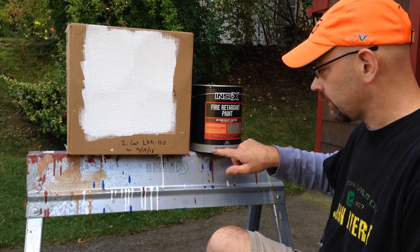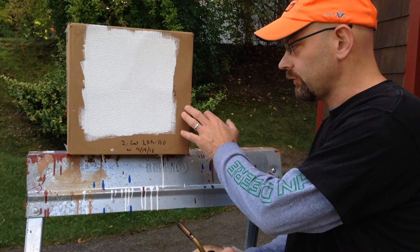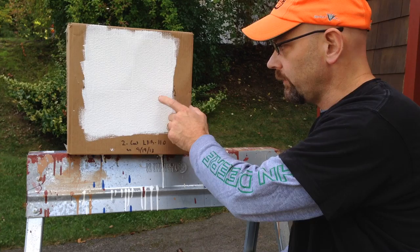What we've got here is Ben Moore's Inselex Wine of Fire Tartan LFR-110 intumescent coating. What it does is it prevents things from burning by blocking oxygen from getting at the substrate — in a normal application, that would be wooden wainscoting, paneling, or trim.